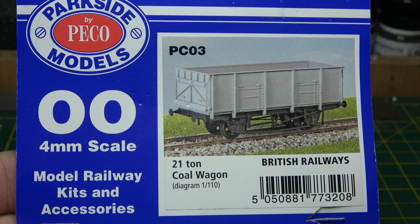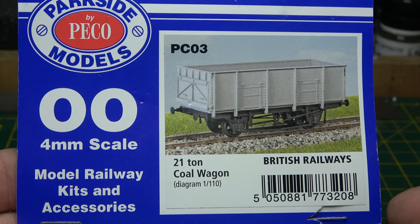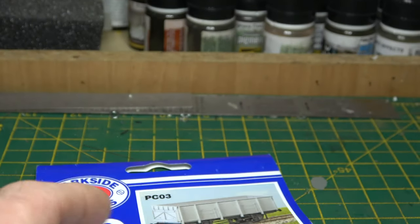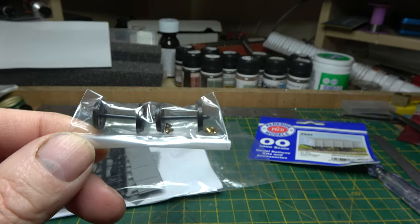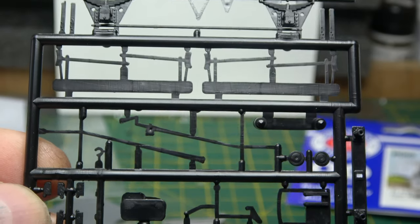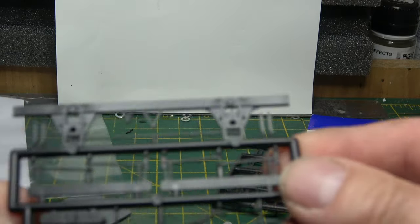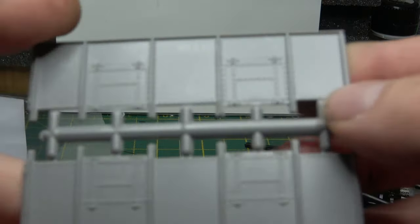After the epic adventure with the Newton and Chambers car carriers, I thought we'd have a go at something a lot easier. Let's have a look at this 21-ton coal wagon by Parkside Models, now part of the Pico group. Out of the packet it's the same as all of this series of models - it's got metal wheels, brass bearings, three, four, or five sprues, a sheet of Model Master decals, and the obligatory written instructions.